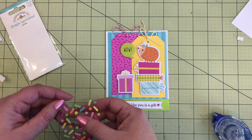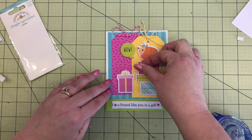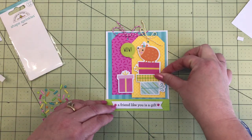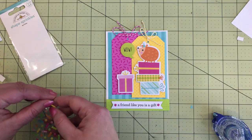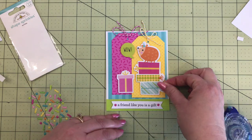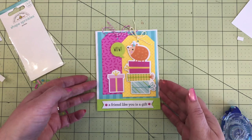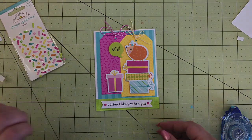I'm adding those on top of each of the presents and then a couple on the ends of the 'A Friend Like You Is a Gift' banner — just trying to match the bows on the presents. That is card number seven.